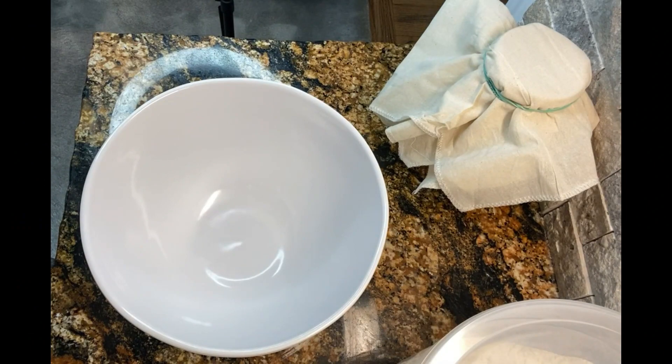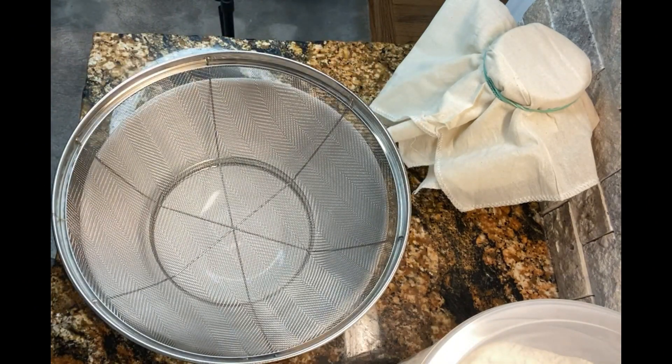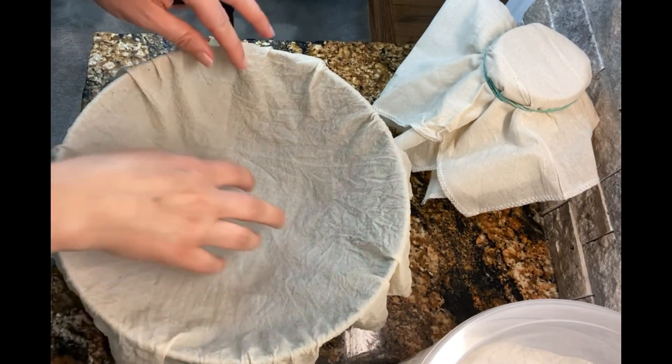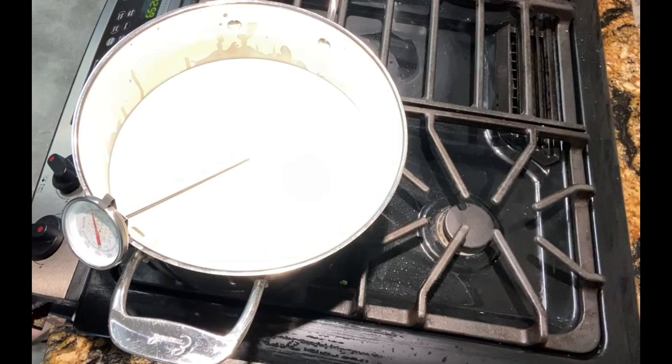Next, prepare your bowl, colander, and cheesecloth for when you're ready to pour the milk in. The cheesecloth goes right over the top of the colander — this is where you'll pour the cheese through, and the whey will end up in the bottom bowl. Wait until the temperature of the milk rises to about 185 to 195 degrees. Once it reaches the right temperature, pour in about an eighth of a cup of apple cider vinegar — that's what makes the milk curdle and turn into cheese.